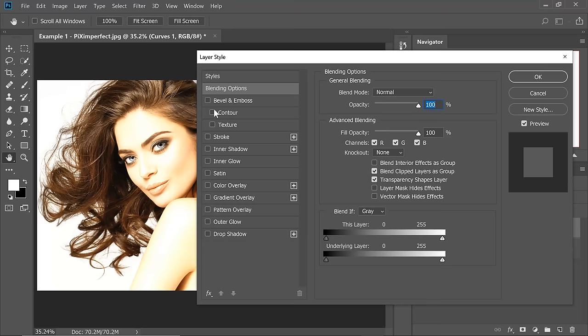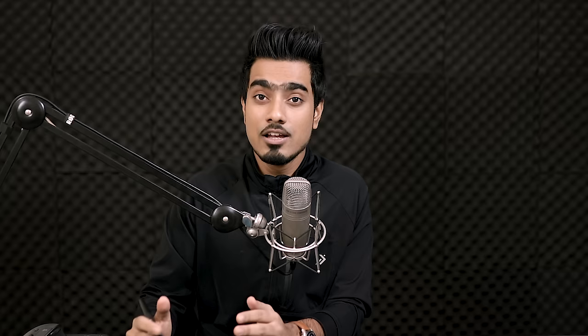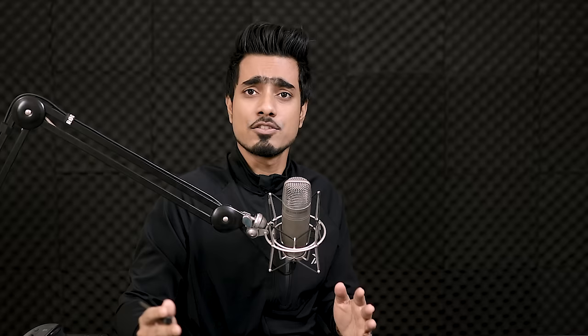Now we want to hide this brightness from the dark areas of the subject. To do that, simply take the slider of the underlying layer from left to right. If we take it to the right, it's hiding the Curves Adjustment Layer from the dark areas of the underlying layer — the subject layer in this case. So let's take it to the right.